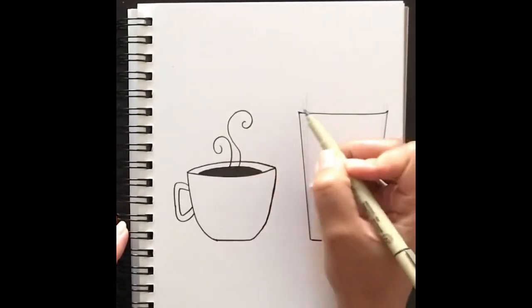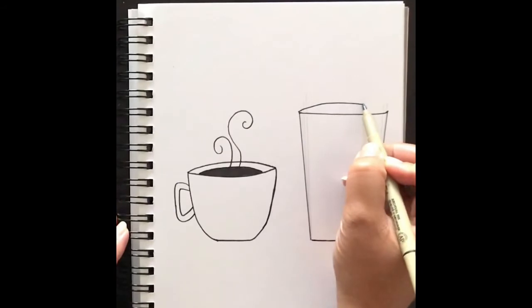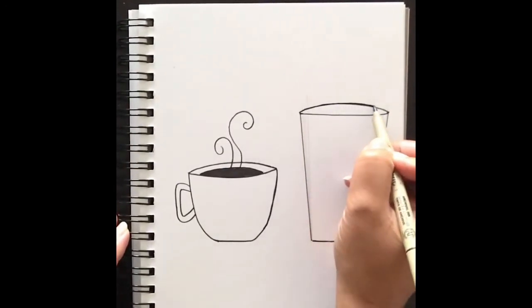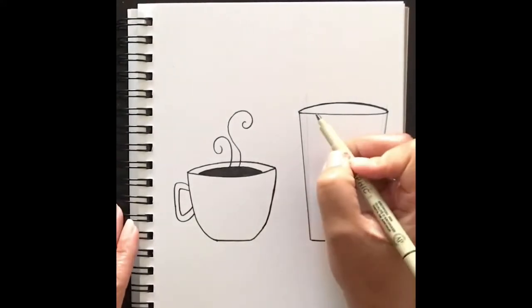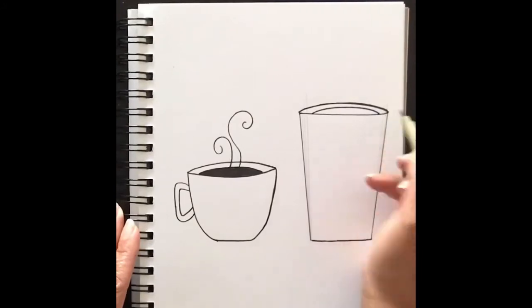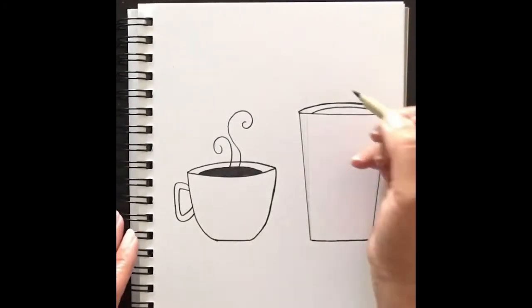For the other side of the top of the mug, just curve a line from one side to the next — it looks like you're curving a line over the top, but the illusion is that it's the other side of the top of the mug. Then add the curved line for the liquid inside your mug and fill that on in.